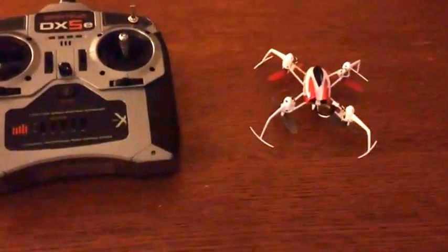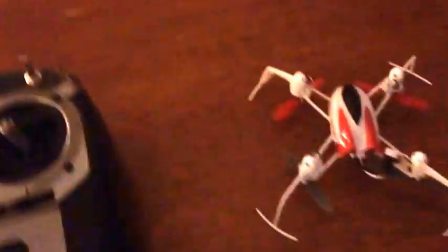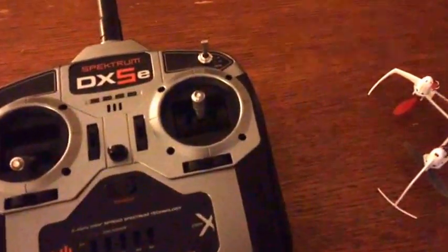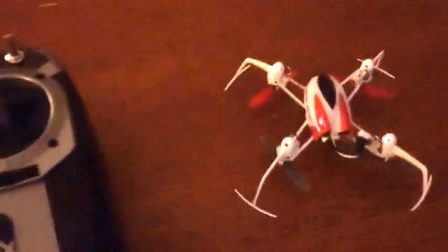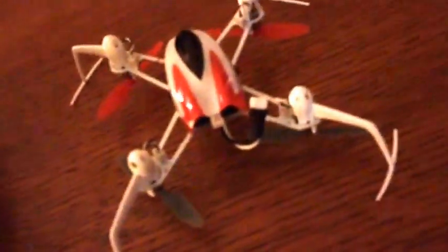What's up guys, Technology Show Off here. Today I'm gonna bring you a little tutorial video on how to bind a DX5e controller to any DSMX compatible drone. DSMX is the name of the radio protocol — Spektrum is just the brand name. I'm gonna use the Blade Nano QX 3D here to demonstrate.